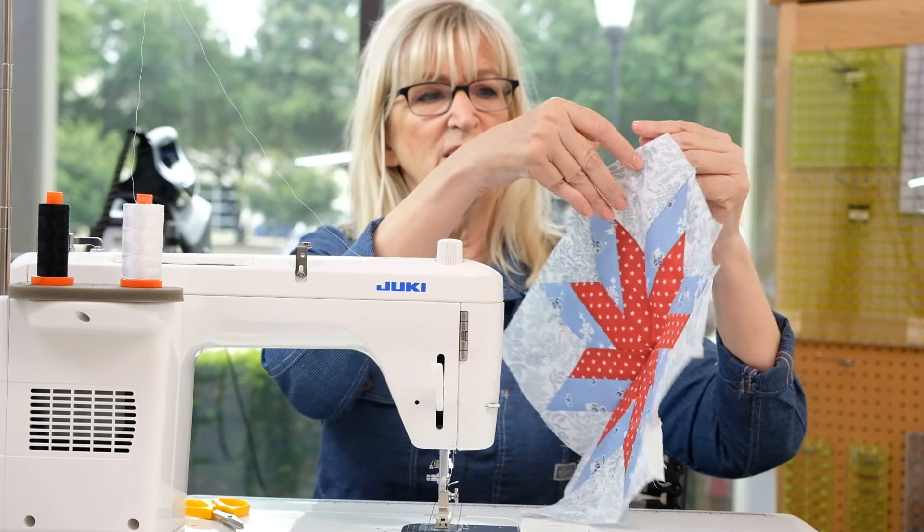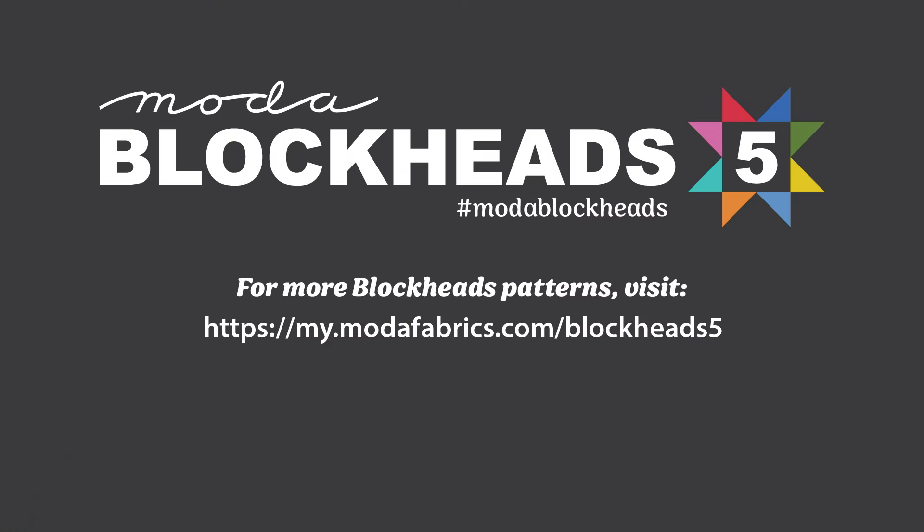There's another 12-inch spinning star block! Each week we put out content for Blockheads 5 from various Moda designers. Be sure to like and subscribe to follow along. Happy sewing!